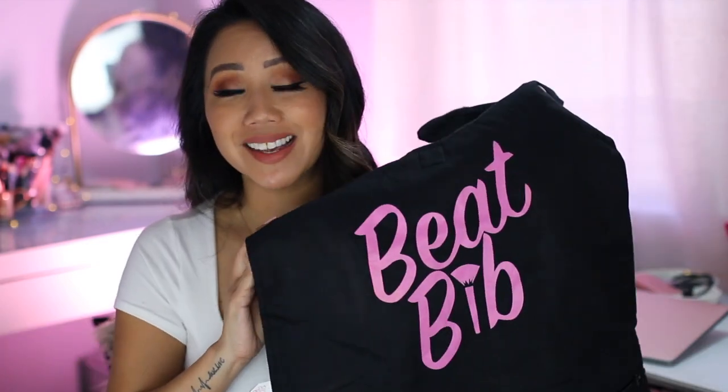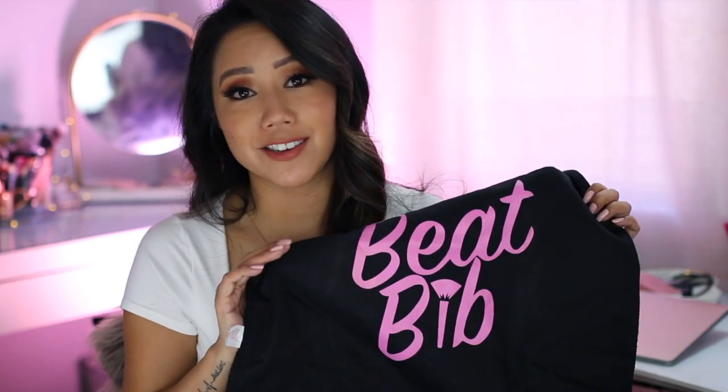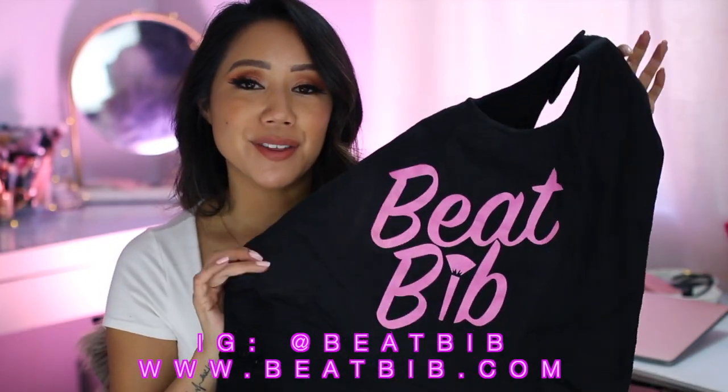One of the best parts about Beat Bib is that it is washable and reusable. I've gotten so much use out of the original, so I'm really glad they came out with the upgraded version. I'm really enjoying the new and improved Beat Bib. Make sure you check them out on Instagram — I'll leave their handle on screen and down below in the description box. Let me know your thoughts, and if you've picked this up or are thinking about purchasing, I would love to know. I hope you enjoyed hanging out today and found this video helpful.